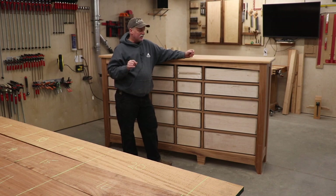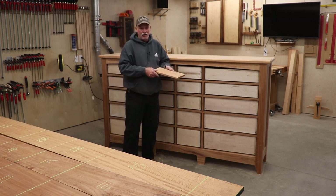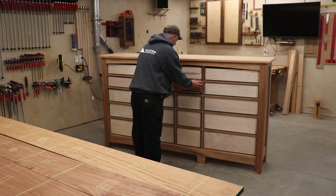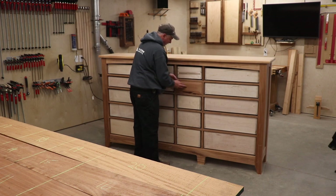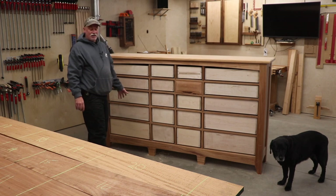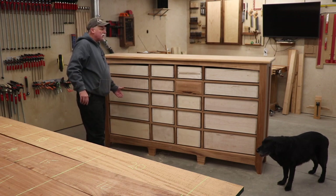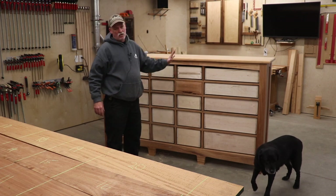I was very fortunate to get some extra thick stock and we're going to use it to give a little bevel around the outside. I did a little mock-up - ignore the bottom part, that was a botched attempt - but it's very subtle, it almost pillows back into the frames just a little bit. Most of this bevel comes at the table saw and I'll show you how we do that. I'm going to start by building drawer number one down here - all the drawers are numbered and assigned a drawer front. We'll build the square one, then the curved one.